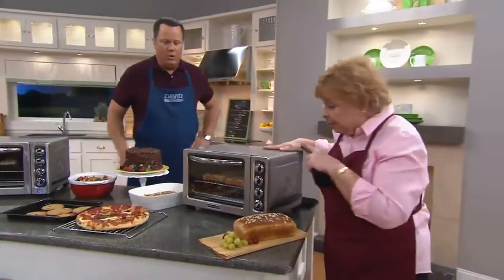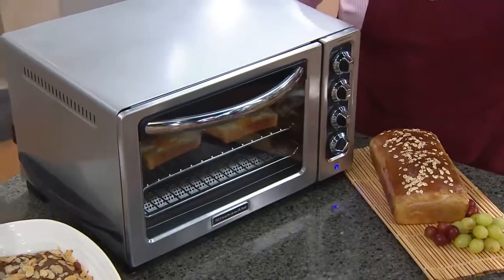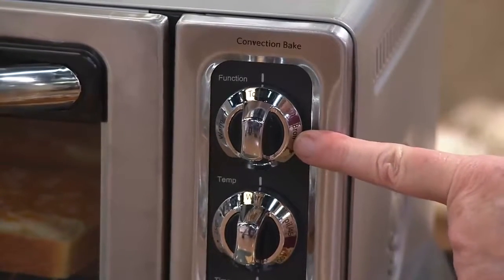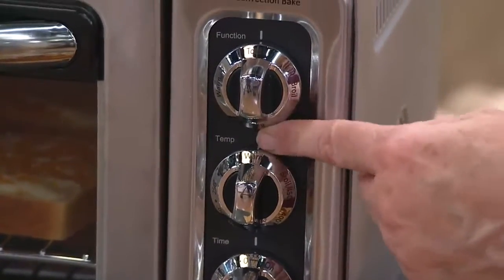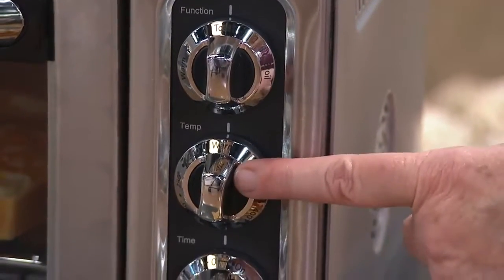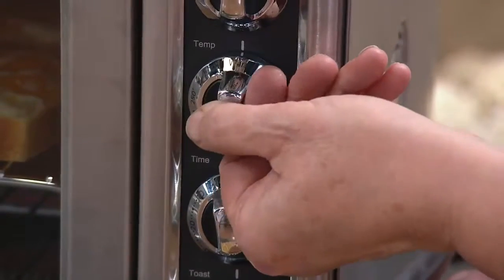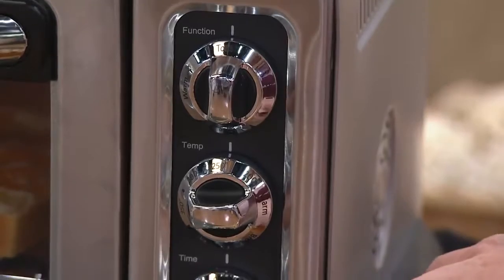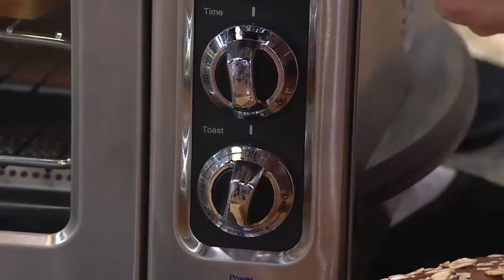Let's go through the functions. The top dial is your function button. This oven is so easy to use — you already know how to use it because you've used a wall oven before. It does toast, and it has a toasting feature. Then it also has a broil feature, a bake feature, and a keep warm feature. The next dial is just like on your regular wall oven — you dial in the temperature. The bottom button decides what shade you want your toast to be.